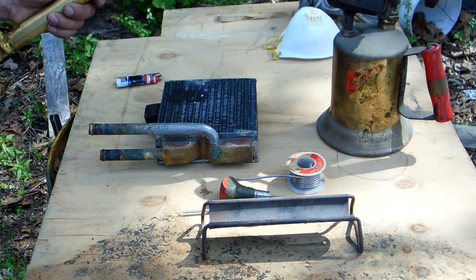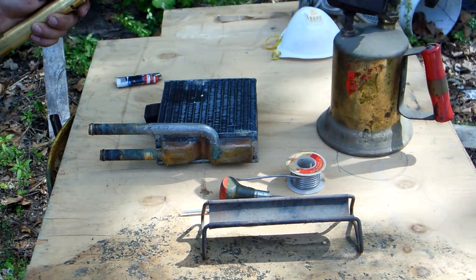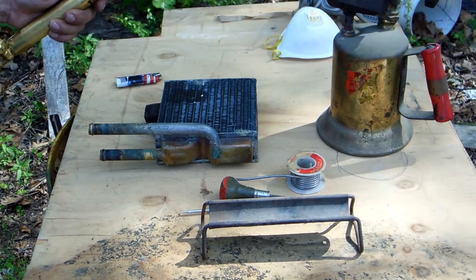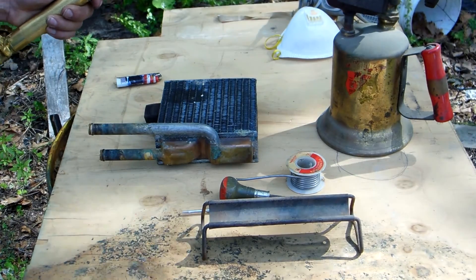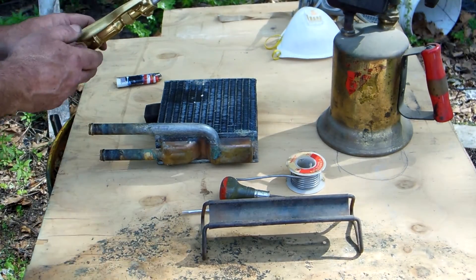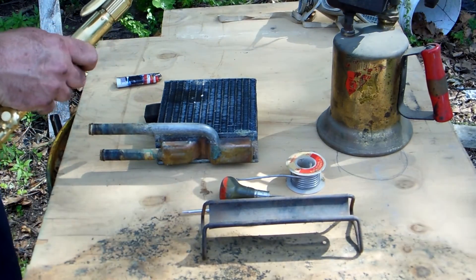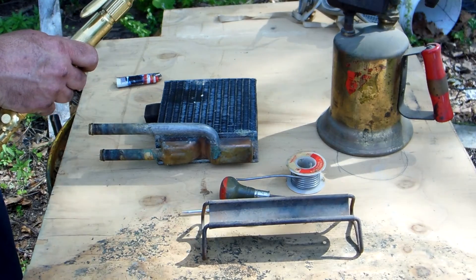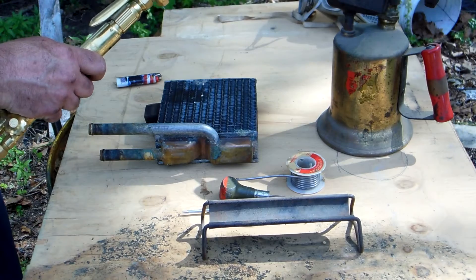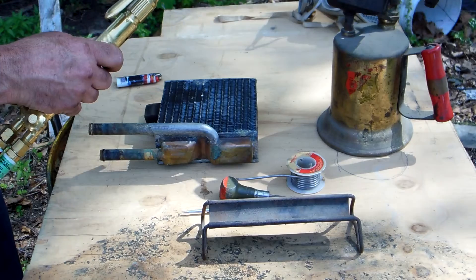You'll see the copper start to change colors — that's what happens as it heats up. When it gets good and hot it'll be a real dark color, almost a blue. There we go — see that cobalt blue? We're getting hot.